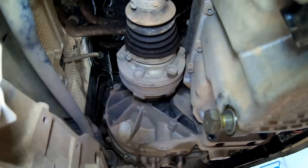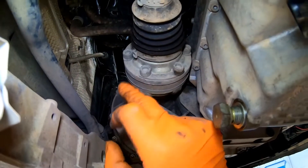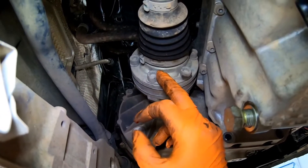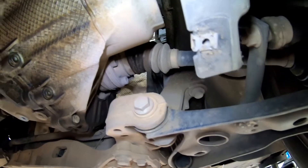We're going to undo these spline tens — or triple square tens, whatever you want to call them. We're going to undo these driveshafts each side because obviously the gearbox is going to be coming down and we're going to leave all the axles behind in the car hopefully.